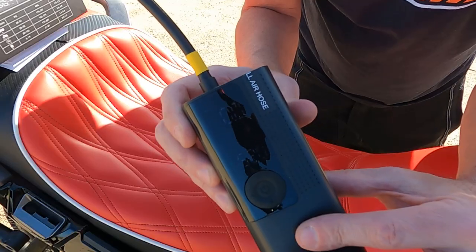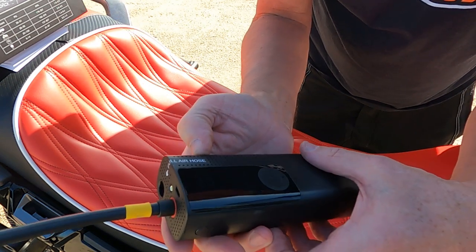Just press this for more than three seconds and you can see it booting up. Let's hook it up to a wheel, air it down, air it back up, and see how long it takes.